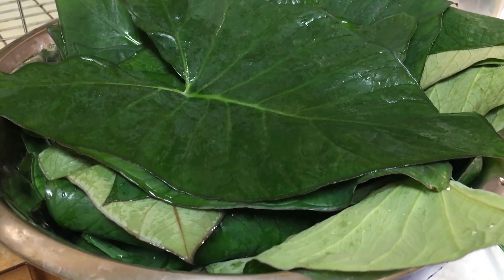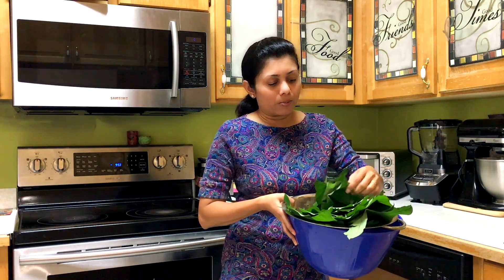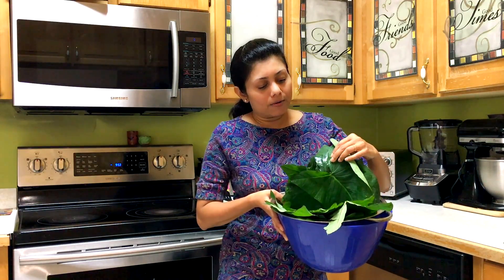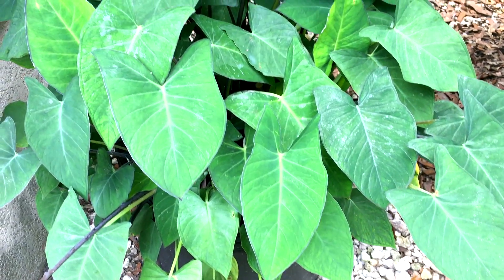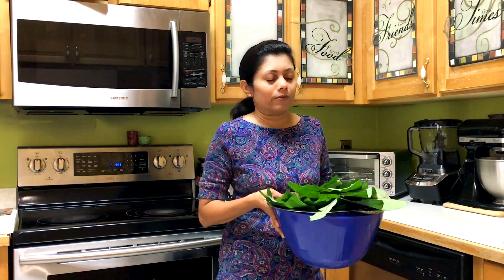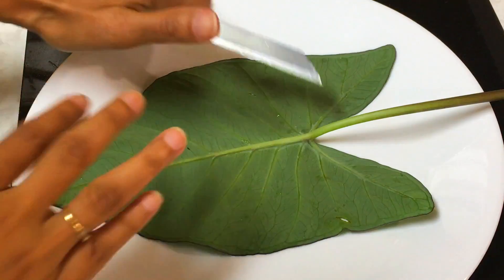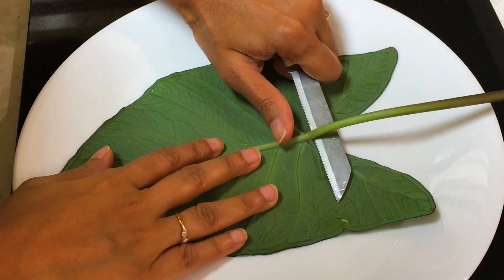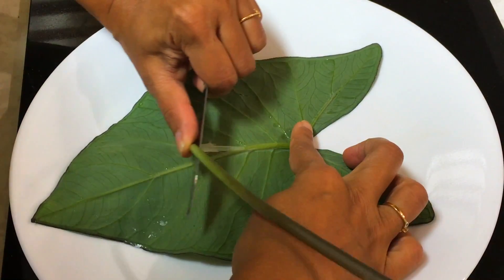Here I have some fresh patra, also known as taro leaves, also known as arvi in some parts of India. These are the leaves I have blooming in my garden, so I thought today I'm going to prepare patra, also known as patheria. There are different names from different regions of India, but we call it patra or patheria. Take one taro leaf at a time and remove the stem with veins.